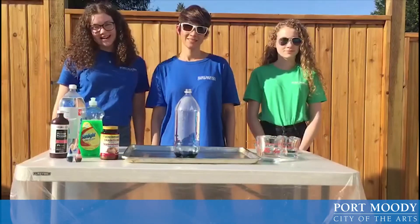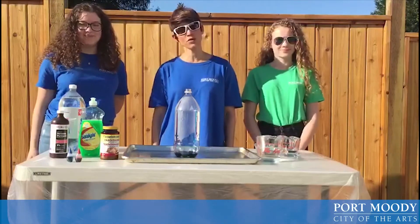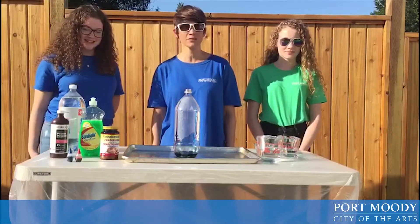Hi, welcome to Port Moody Rec's virtual class. Hi, I'm Mrs. S and these are my daughters Soren and Saxon and we all work or volunteer for the city of Port Moody. Today in our virtual classroom we are going to do a kitchen experiment of elephant toothpaste.